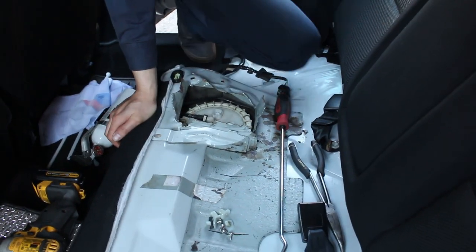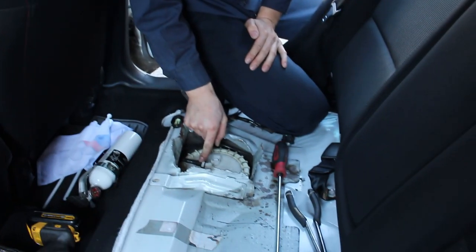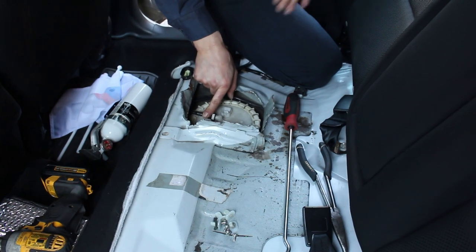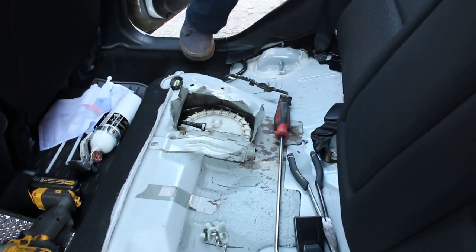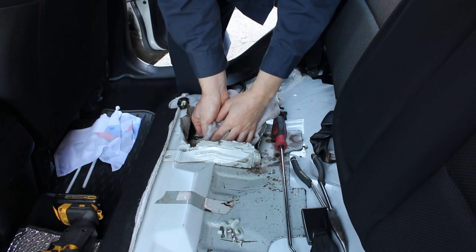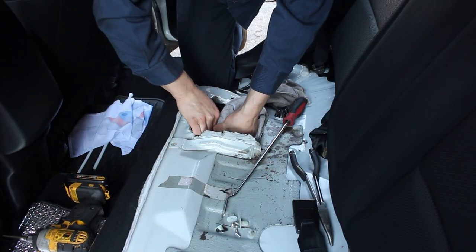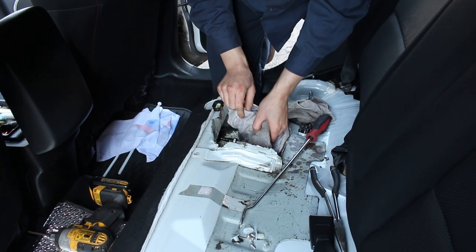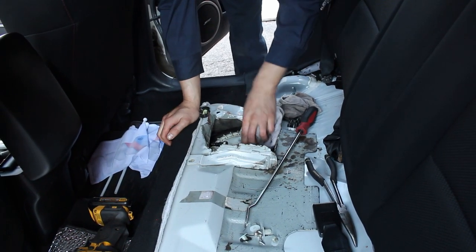We're just showing you what we're doing — don't forget to hit subscribe and the notification bell. Now we need to disconnect the fuel line. There's going to be a little residual pressure, especially if the car's been running recently, so get some rags and safety glasses handy. Push the white tab, push the line in a little bit, then push the tab down. A little bit of fuel came out — no big deal, just soak it up with the rag. Make sure you don't damage the O-ring during installation.